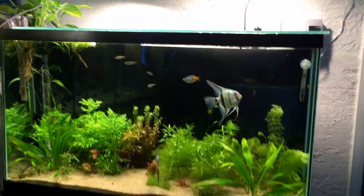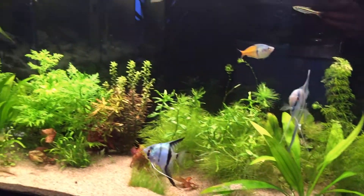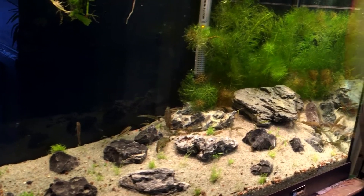I always suggest covering it with something of your preference, whatever your aquascape is like. Here I have some aqua soil covered by regular clay sand, which looks natural and nice. Here I have some pool filter sand covering the initial aqua soil — you see, it looks nice.